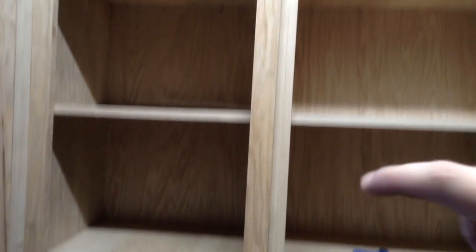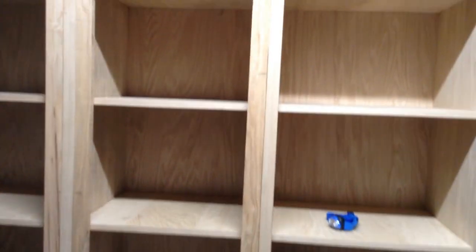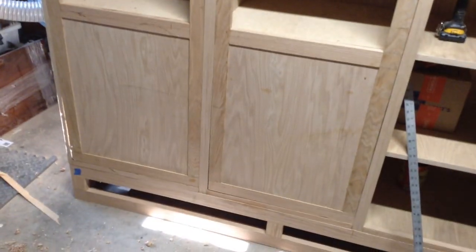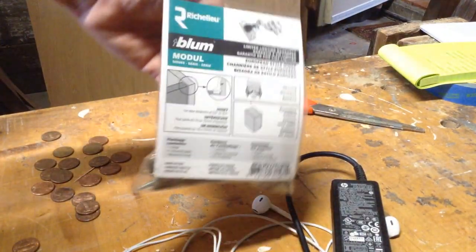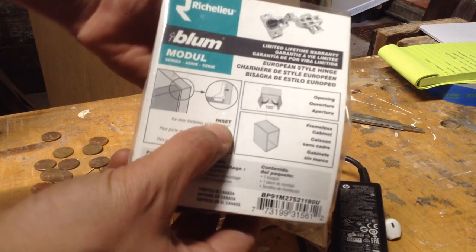I put pencil marks where I needed to remove material, then used planes and spoke shaves to remove that material. I got it to the point where it fit in the frame — you can see there are still gaps, but nothing super large. There's going to be gaps on certain sides, so I have part of my reveal with those gaps and part of it I don't. At this point I'm going to attach the hinges and do the reveal after the hinges are in place, since the hinges will adjust the doors a little bit.